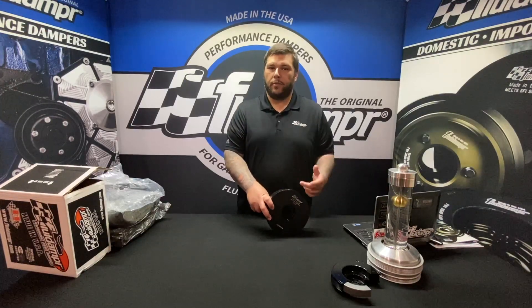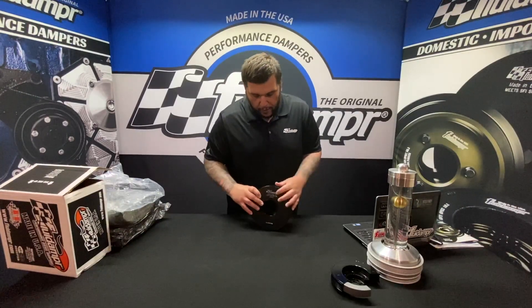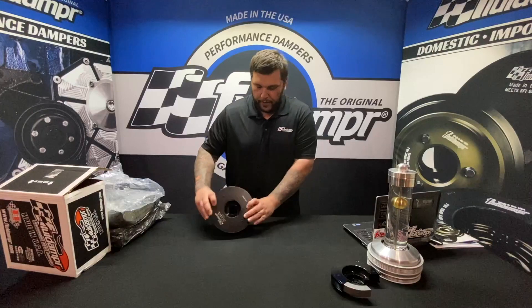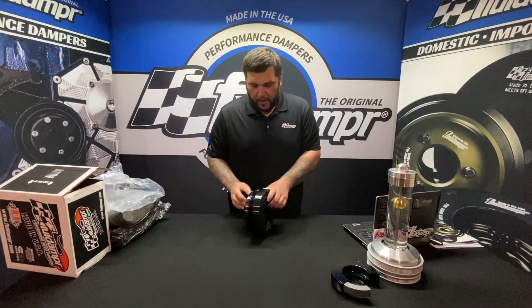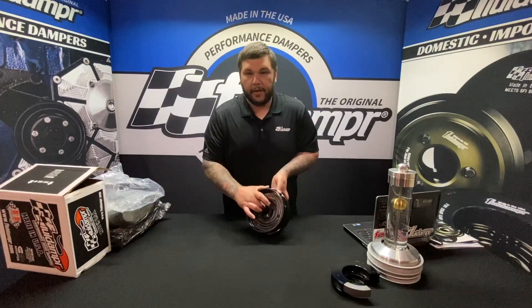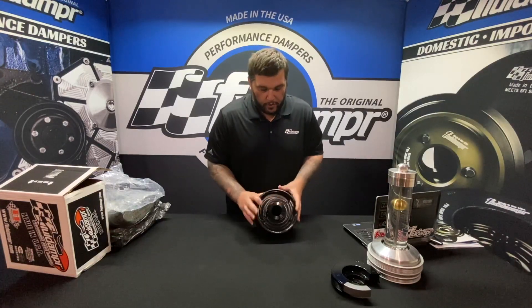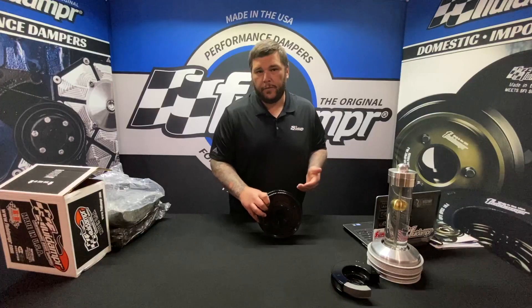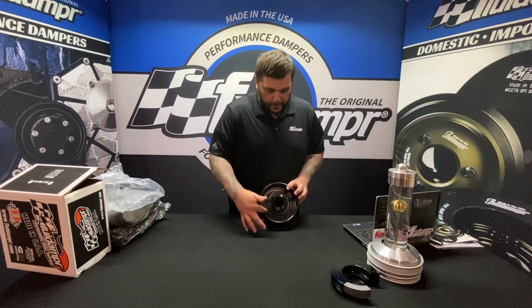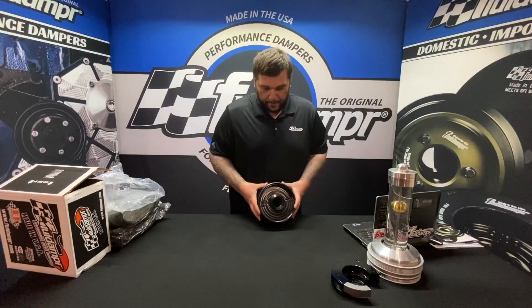Back to the damper: black zinc chromate, engraved 'Fluid Damper' along with your SFI number and part number 830111. There's a timing mark on here. These dampers are keyed from the factory. The Duramax dampers are a slip fit, so they will go on and off — you shouldn't need any kind of tool, though if they get stuck you may need a little persuasion.